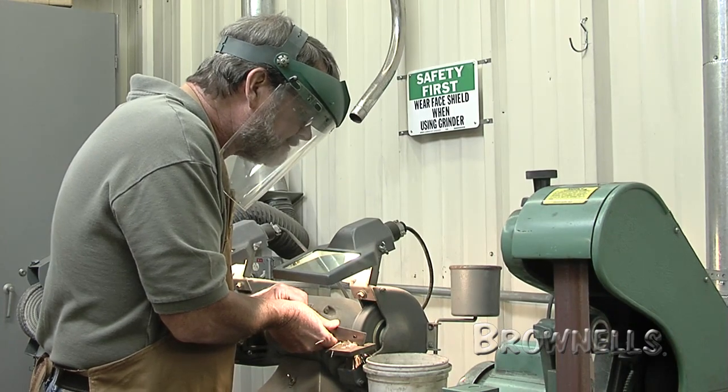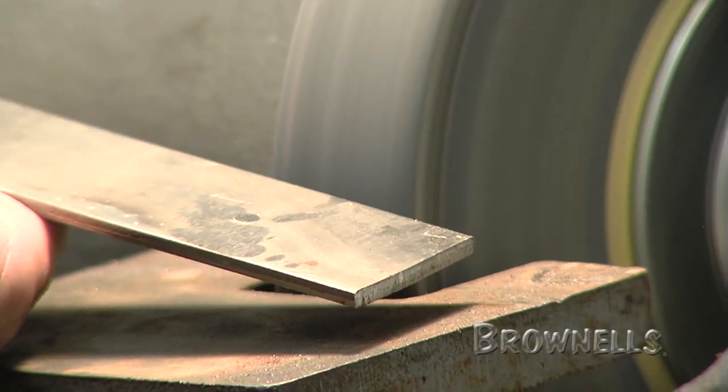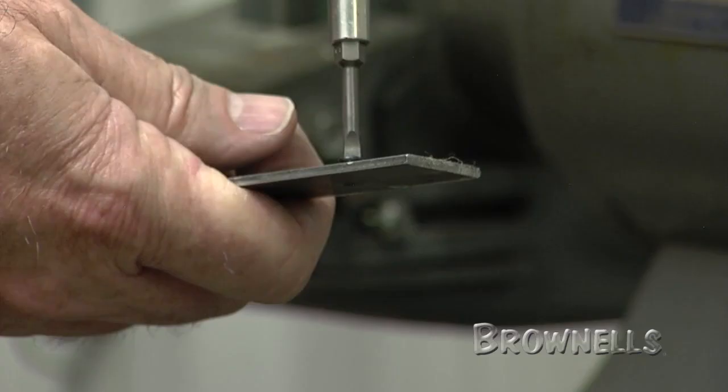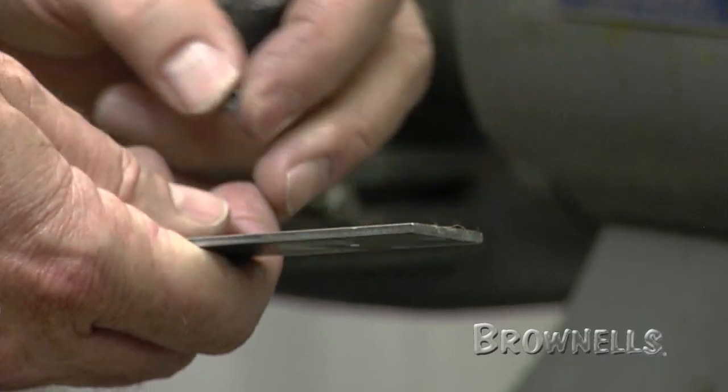And if you're going to take the time to drill and tap one hole, why not make more? The common thread sizes that are most useful are 6-32, 6-40, 6-48, 8-32, and 8-40.